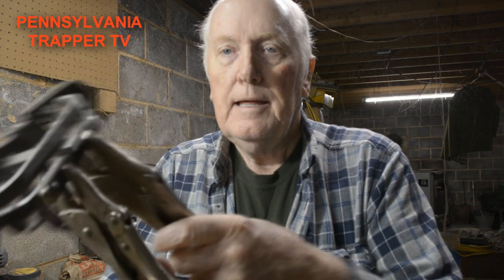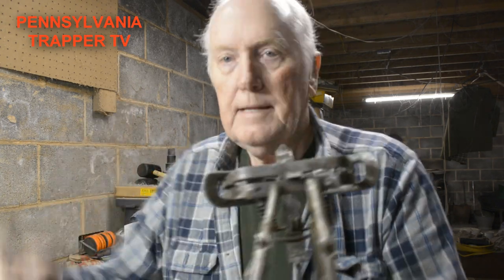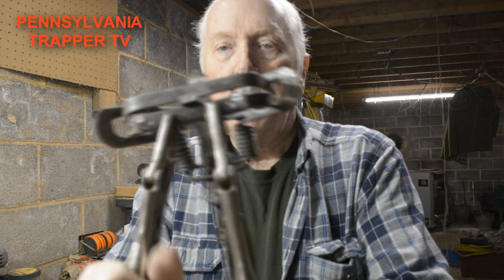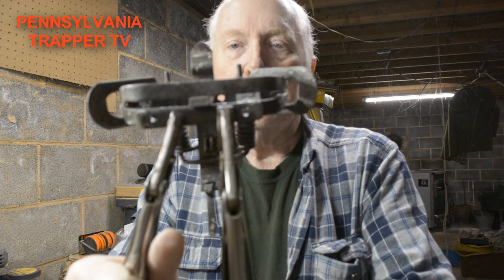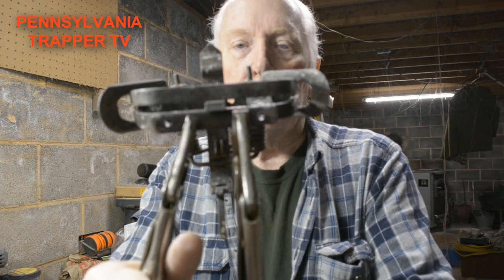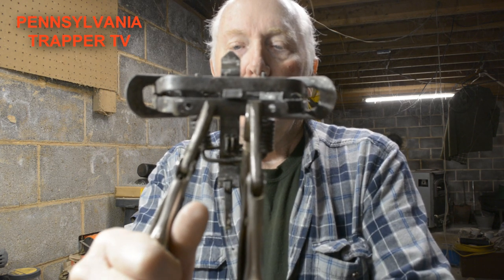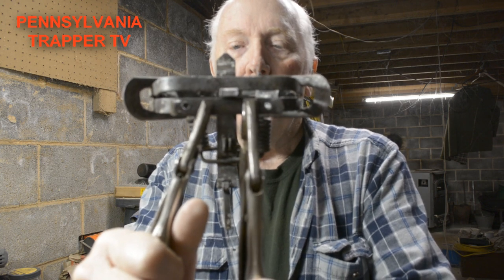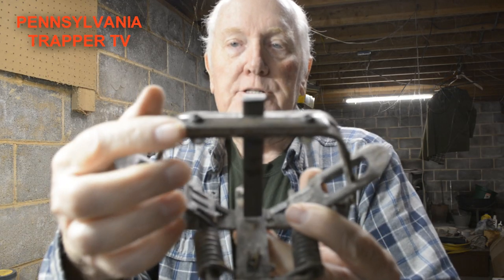For the jaw modification, I place it where I need it, drill the piece first by laying it on the jaws and drilling those holes. Then with two vice grip pliers I hold it in place, take it to the drill, and drill down through the trap jaws. Then we put two bolts in with lock nuts and one jaw is all done.